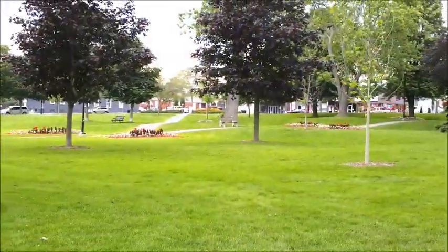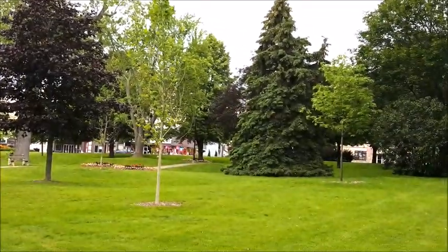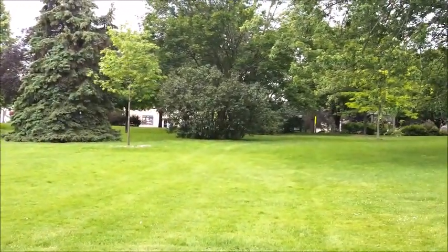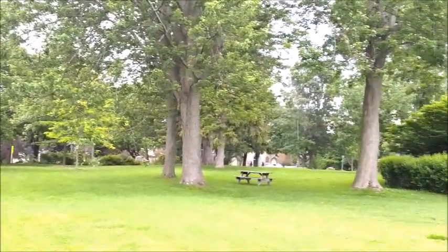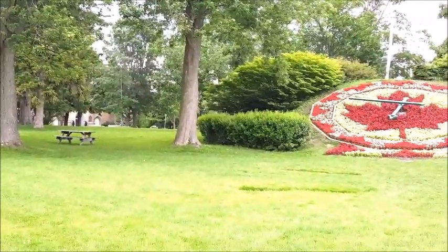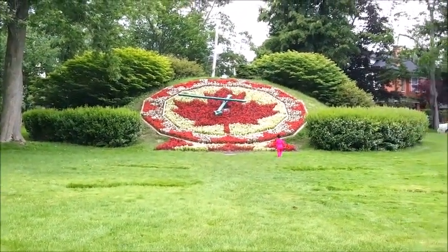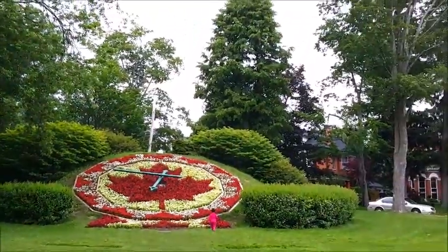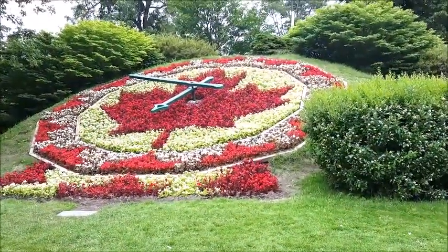هنا حبيباتي، بعدما وصلنا للبارك أو الحديقة — في أماكن كثيرة إن شاء الله سنحاول نشاركها معكم كاملاً. كما لاحظتم، ماشاء الله الطبيعة رائعة، وهذاك اللون الأخضر الفاتح للأشجار والأرضية رائع فعلاً. الجو في البداية كان سخون وبعدين برد شوية، وكان مغيم قليلاً.